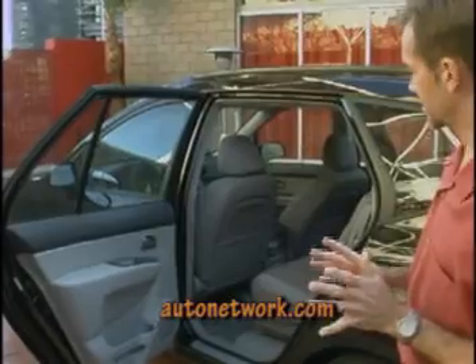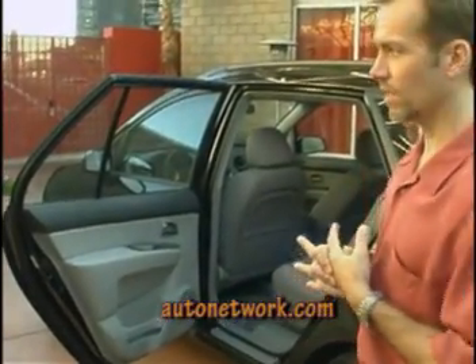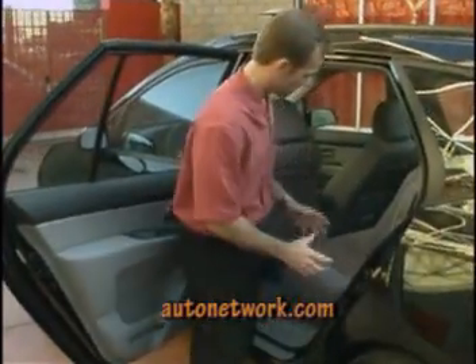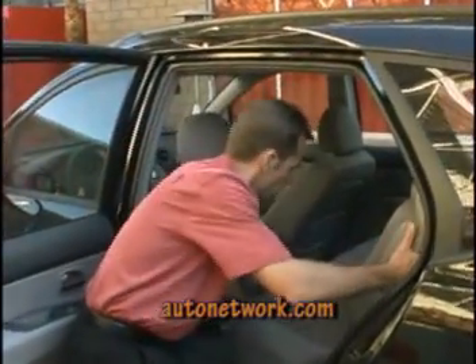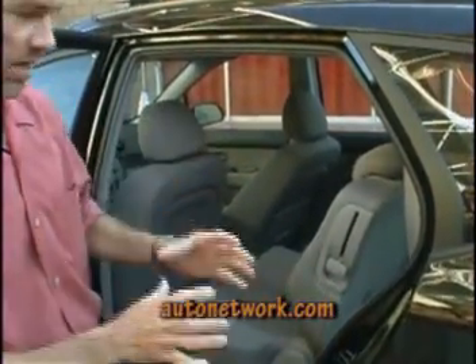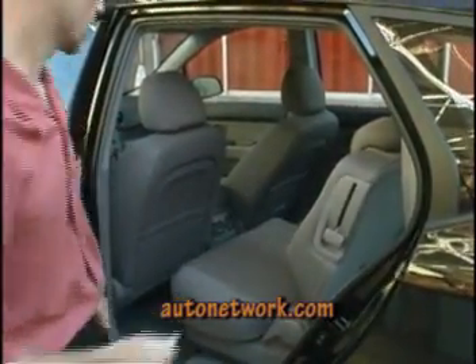We want to tout that because a lot of our target buyers are young couples starting young families, so they'll be putting a child seat in the back seat. It's really easy for a mother to place the child seat back here, and she could move the seat to a location where she can place the baby in the child seat and tend to it as needed from the front seat. That's really handy.